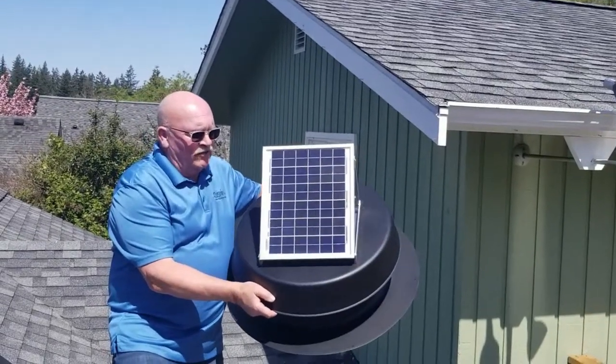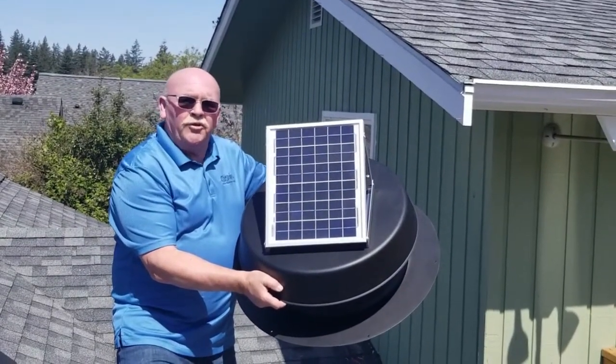I'm Brad Anderson with Crystal Light. We're introducing our Crystal Light solar-powered attic fan.